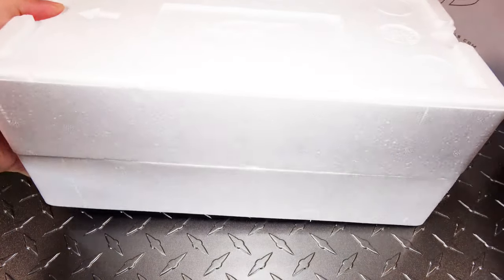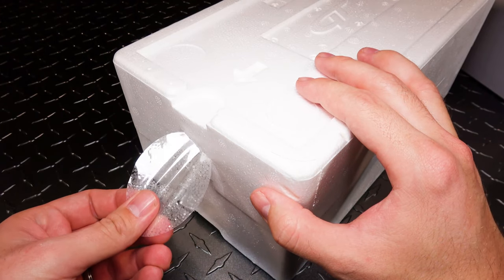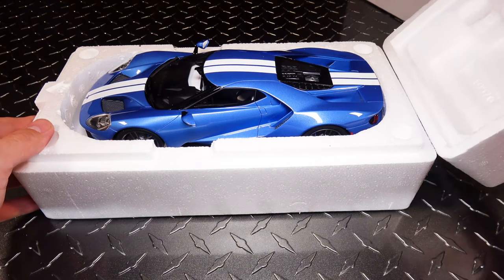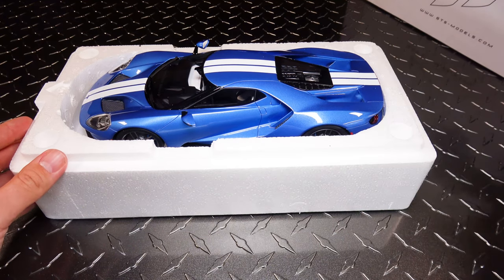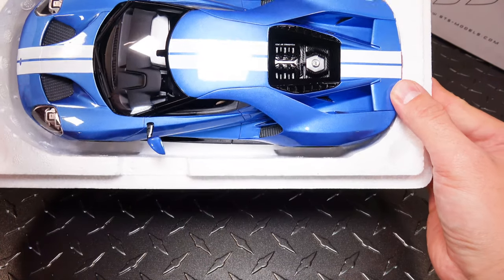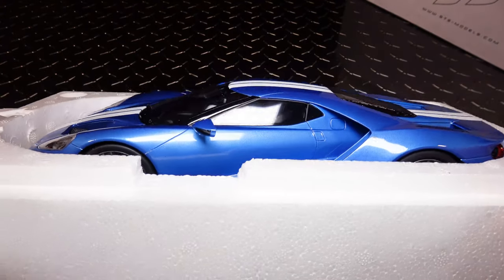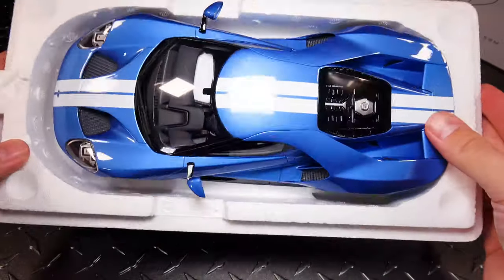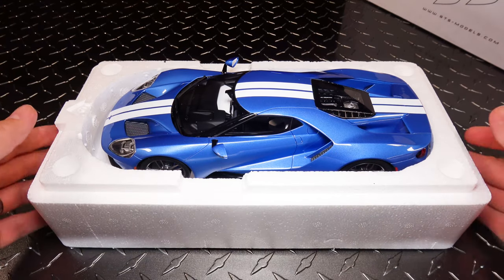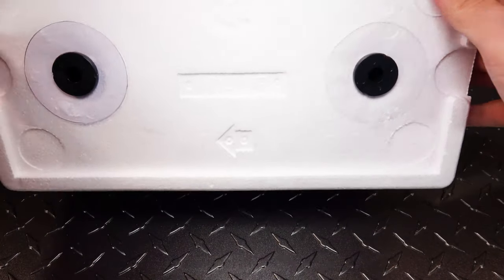That is one separate box. Interesting — it didn't come with a base plate. My first one I got actually did come with one, but it appears that this one does not. So let's see — got two screws on the bottom of this thing.